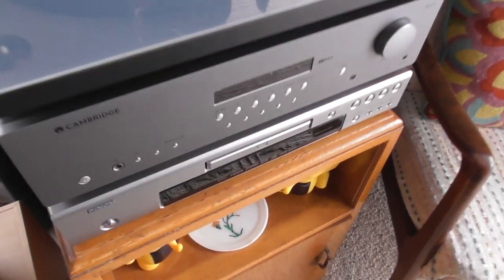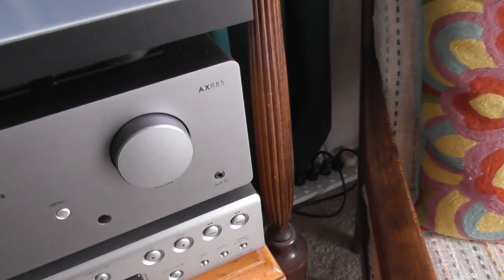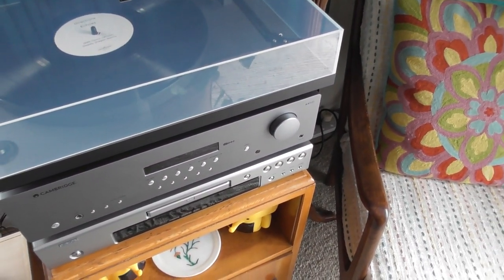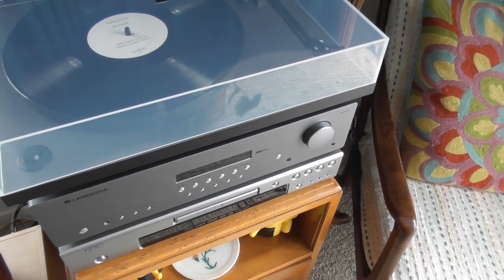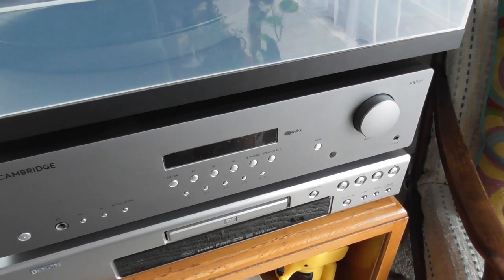I've paired it up with a Cambridge Audio — it's an AXR 85. Now there's the AXR 100, but both the 85 and 100 are very well reviewed. I just didn't need the extra grunt that the 100 would give. What I really wanted with this was the second speaker terminals because I'm going to set up some speakers outside.